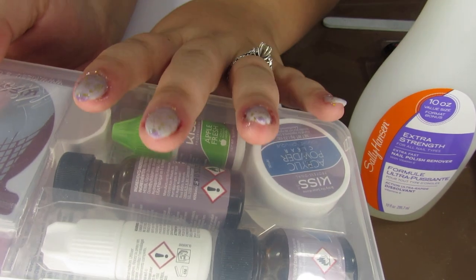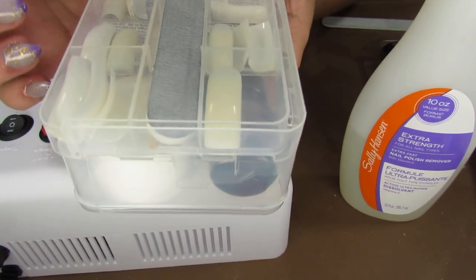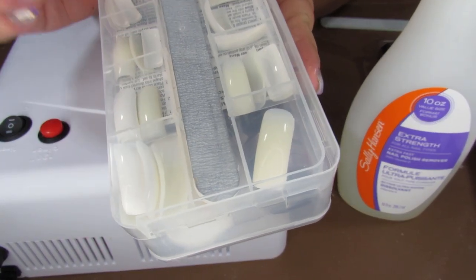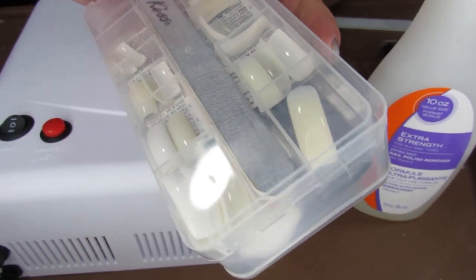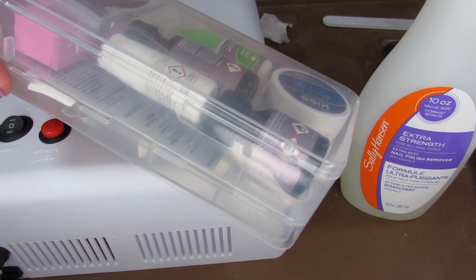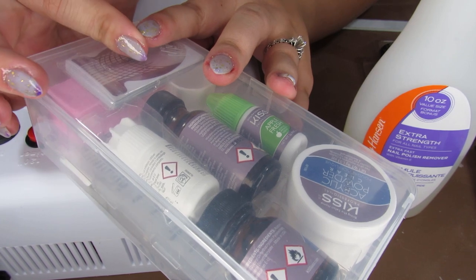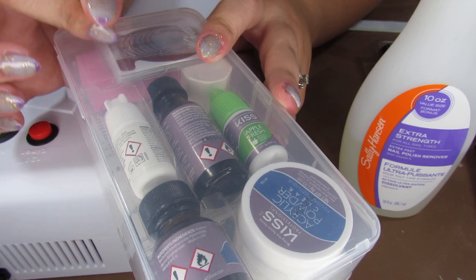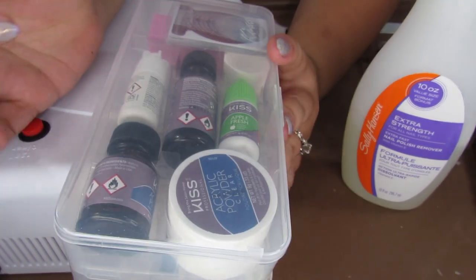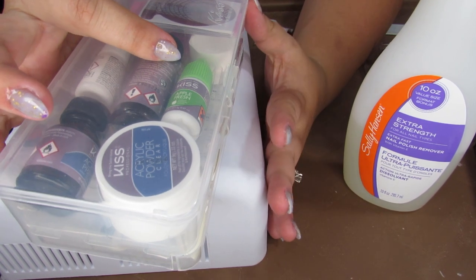My final thoughts on the KISS acrylic manicure set: it is honestly a very good basic starter set. I feel like it has everything you need to get started with your first attempt at acrylic nails. I don't think the emery board they provide is strong enough to file down the nails — I did use it for the most part, but for some parts especially around the nail bed and cuticle I had to switch to my hand drill. The nail forms I used mainly for shaping and cutting the nail to the length I wanted after gluing. The little pink hard sponge bar I used for cleaning the nails — it worked very well. My fingers still smell like apples, which I'm not too sure how I feel about, but it's better to smell like apples than chemicals.